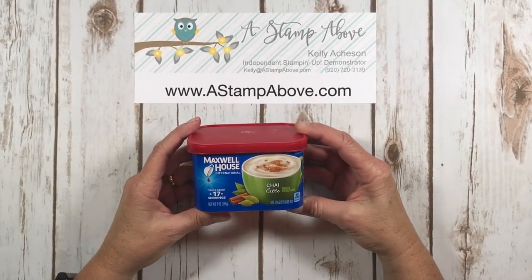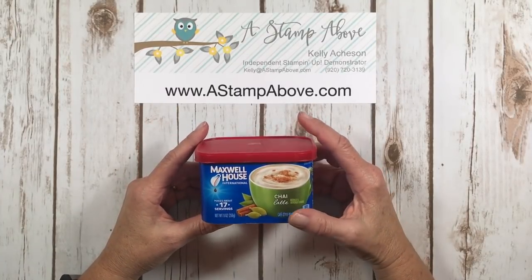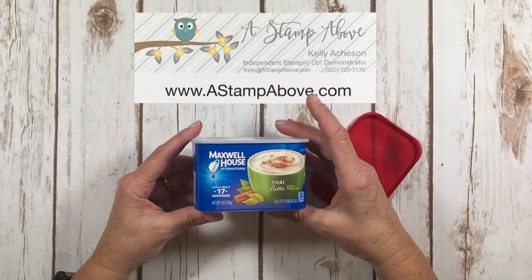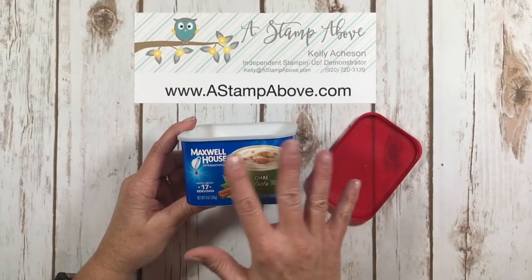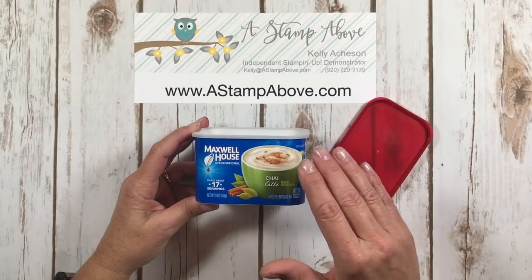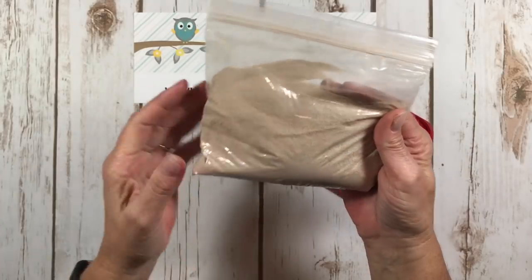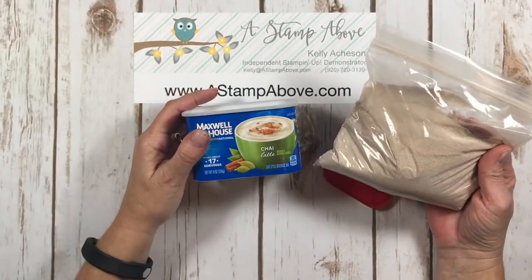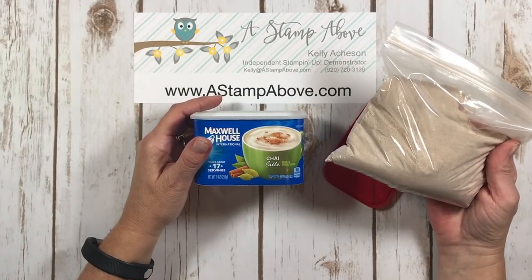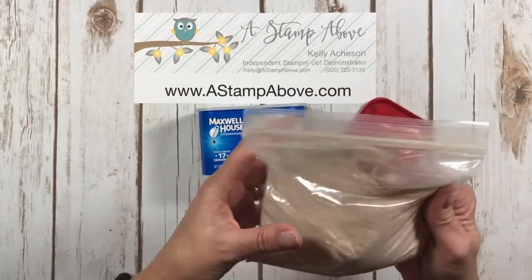So this is what I started with and what we are going to reuse or repurpose today to make that cute little gift set. This is Maxwell House Chai Latte — they have a whole bunch of coffee ones like this, but I don't really like coffee. I picked this up and it was filled with chai which I poured into a bag, because really all I was looking for was this container.